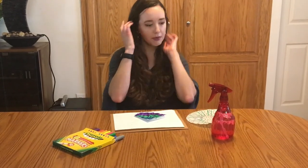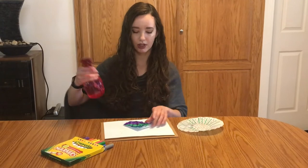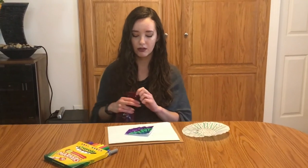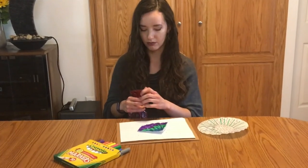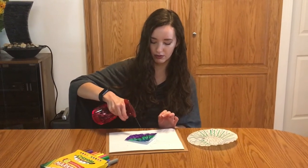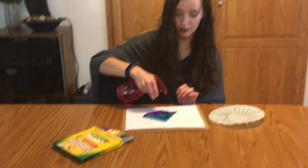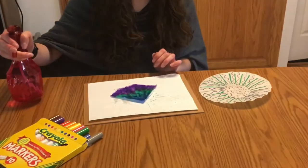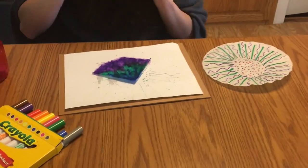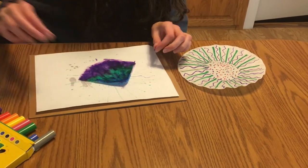Our next step is to take our spray bottle and spray our coffee filter. That will cause the marker to bleed over the rest of the paper. It's starting to bleed through.